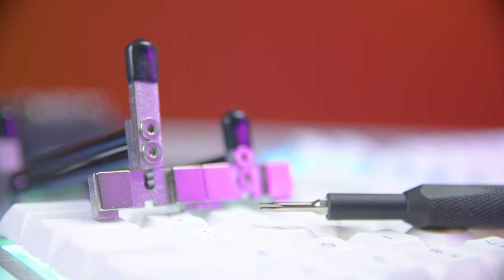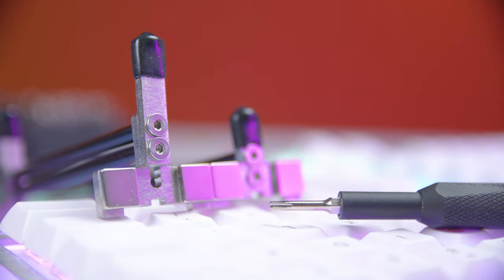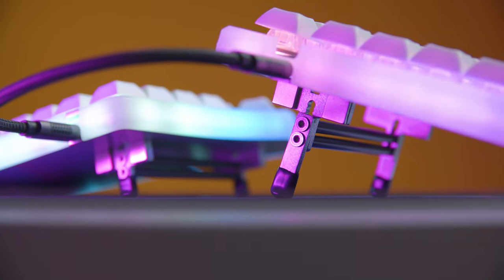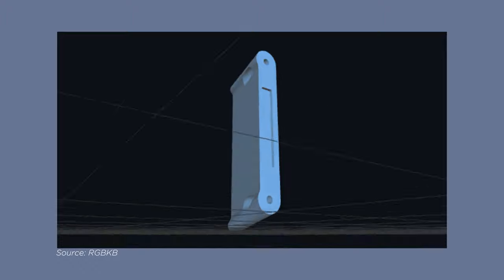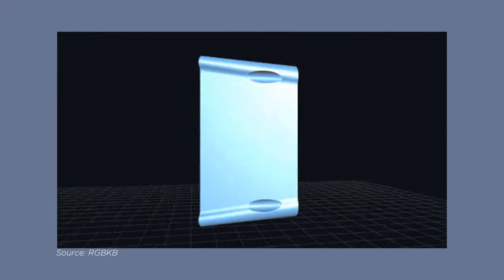Mine didn't come with the appropriate Allen key to put these together, so I had to go find one myself, which was a bit annoying. Unless you know for sure you're okay with the flat typing experience, I would highly recommend picking this up. In the past, RGBKB has offered STLs on their GitHub so users could print out legs of different heights to experience different variations — you could even modify those designs however you want. That was really cool and I hope they do the same with the Soul 3.